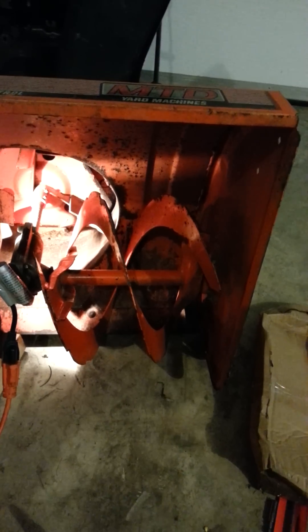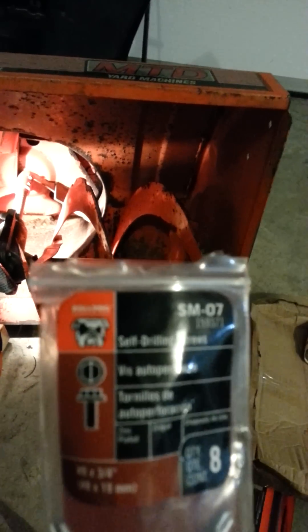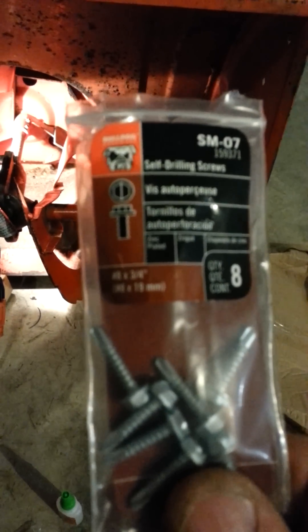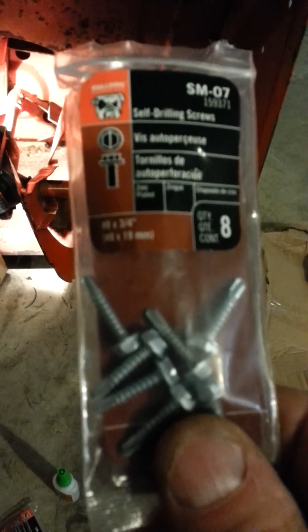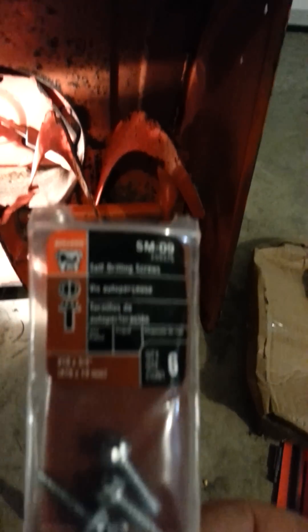These are like number 8 by three-quarters of an inch, about 19 millimeters long. These smaller screws with a quarter-inch head seem to be penetrating better.